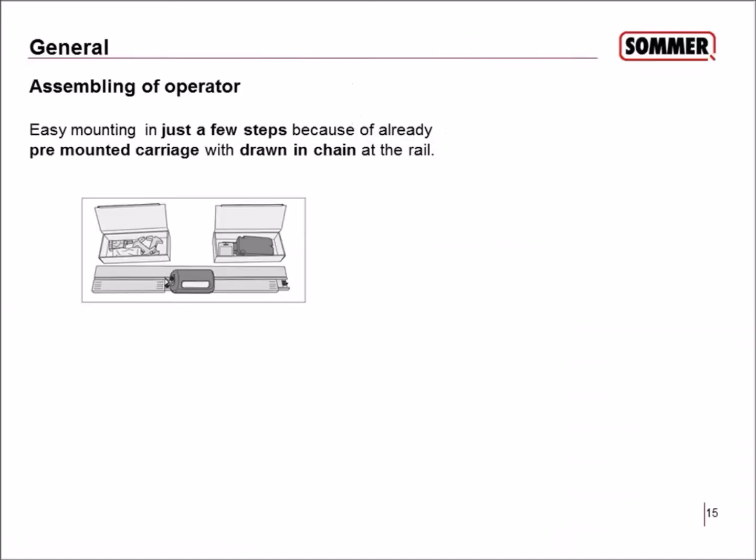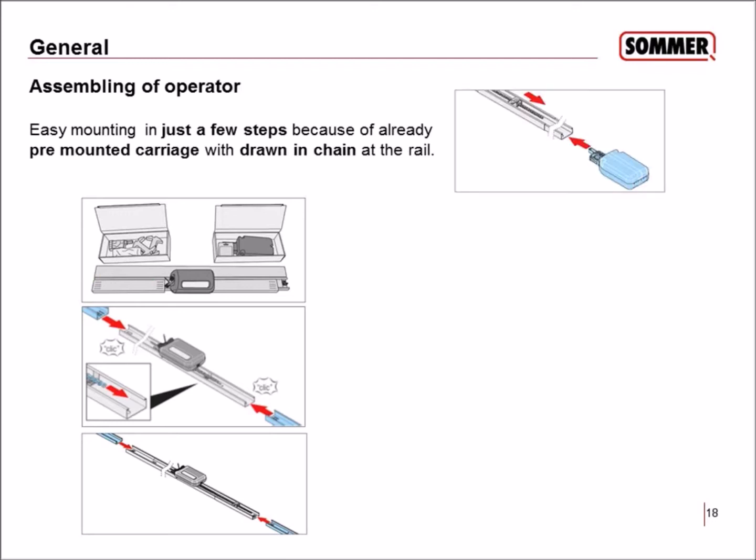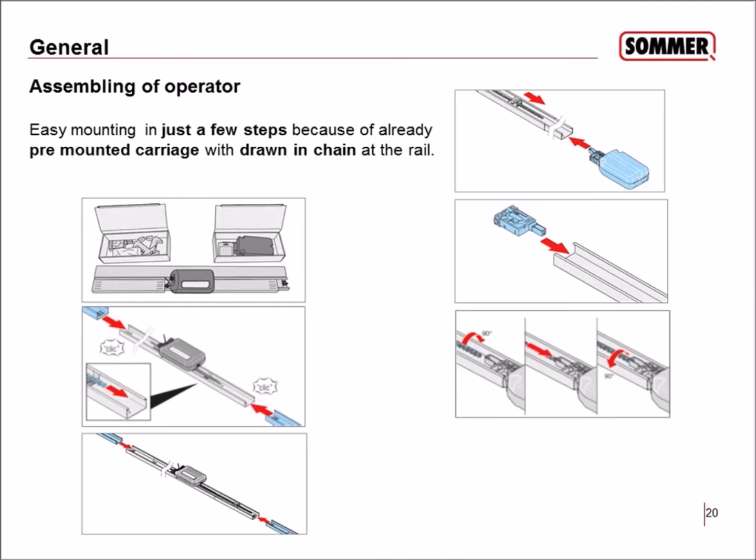The assembly is pretty easy with just a few steps, because the carriage comes pre-mounted in the track. Production pre-assembles as much as possible to save time on installation. You have two connectors — just click them on to the left and right side of the motor. Then click on the two C-tracks, push in the housing containing the transformer, push in the connector into the C-tracks, and turn the chain 90 degrees to hook it up. Do the same with the housing on the other end of the C-tracks.